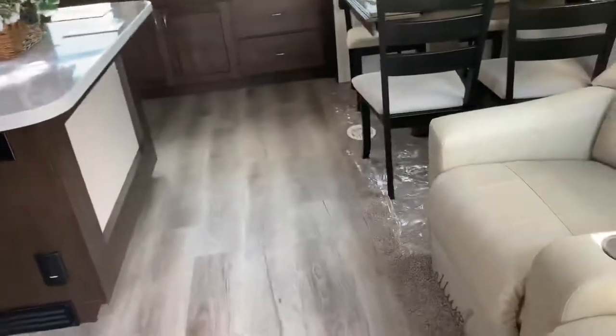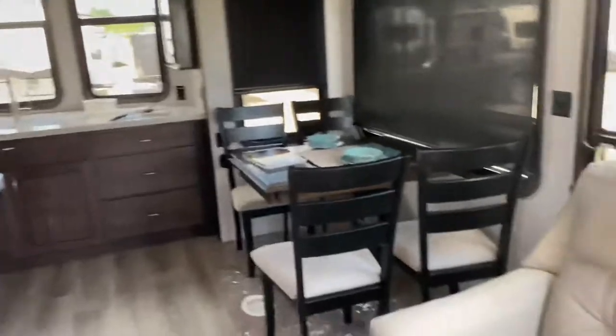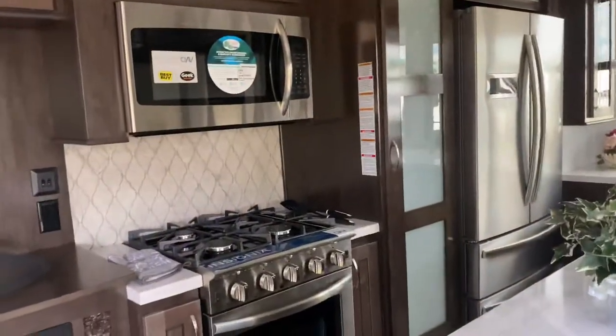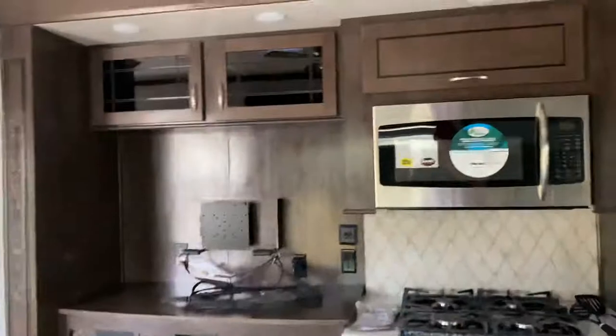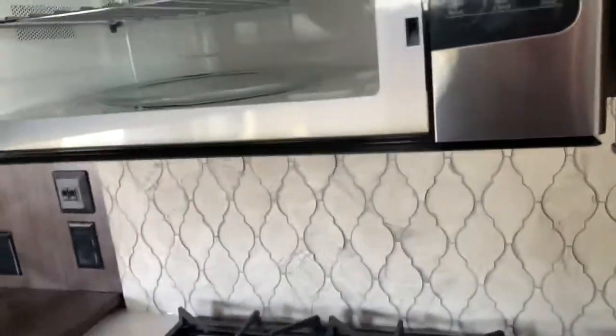It is a hot day today, but as you can tell, this is very nicely laid out. It has a front kitchen. Here would be your love seat area, and you have theater seats here, a TV, and a nice microwave system up top. This is definitely a convection microwave. There's a four-burner cooktop, a nice big oven down here, and a nice big pantry with drawers that slide out — very nice.